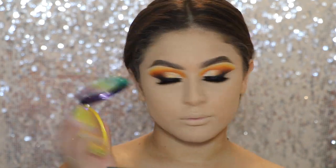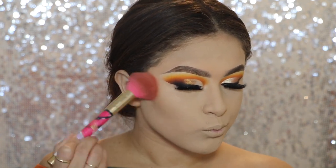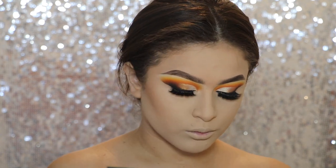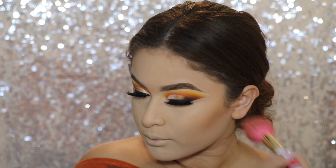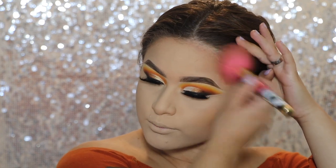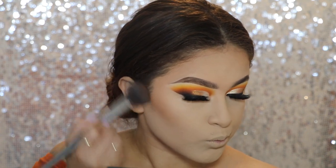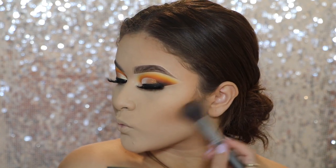Now to bronze up my face, I'm going in with the Physicians Formula Butter Bronzer. I finally got a new one because the last one I dropped and it broke. I'm going to go ahead and bronze up my face. Then to define a little bit more, I'm going in with this Morphe Bronzer in the shade Debutante, going right in the hollows of my cheekbones just to add a little bit more definition.